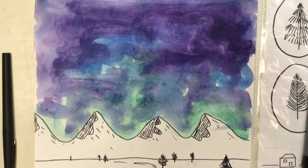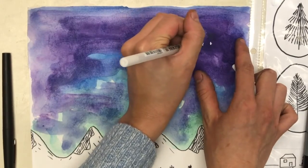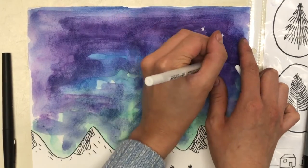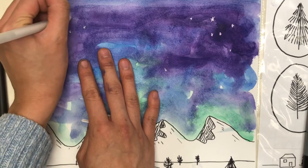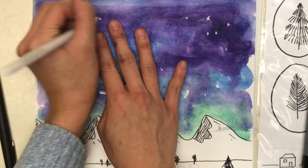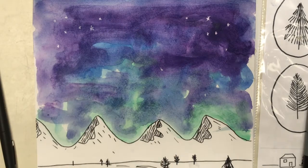For my final step, we have white gel pens if you would like to add some stars in your sky. To look like they're stars really far away, I just did some tiny x's and lowercase t's. These are our special gel pens, so they're not for coloring in anything — they're just for adding the tiny little details to our sky.